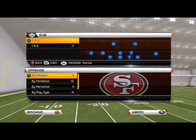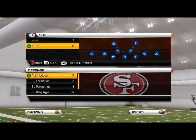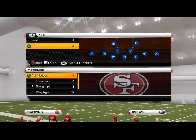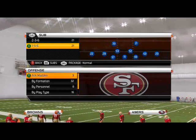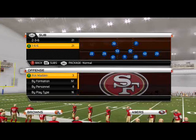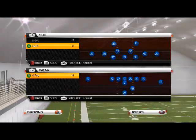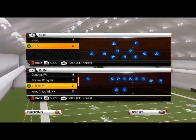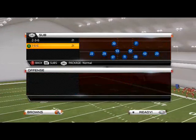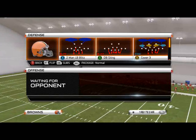Today I'm going to show you out of a sub package. You'll find it in playbooks — it'll be the sub-146, the sub-326, and it can sometimes be considered the sub-236 or the 236. Basically you're looking for this alignment here — it looks kind of like a triangle alignment. That's the basic front we're going to use, and what a lot of people are struggling with is how to use the Run Commit feature to stop the run and the pass at the same time and have decent pass coverage.